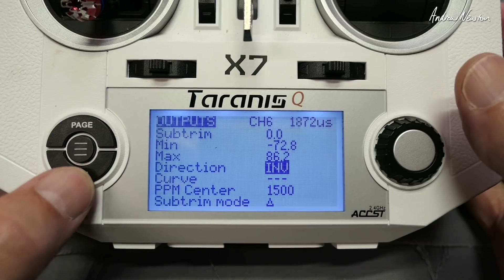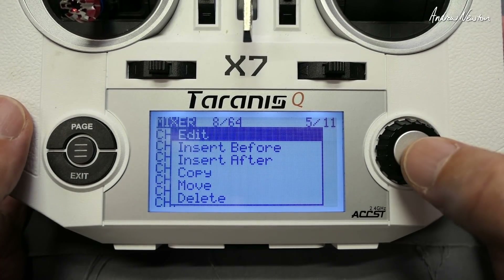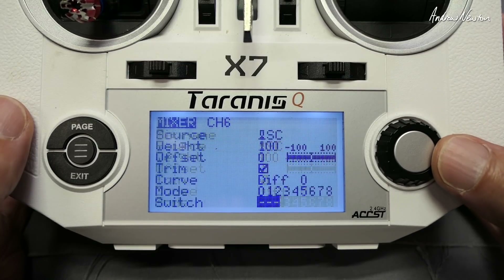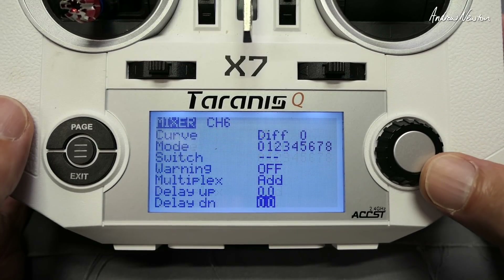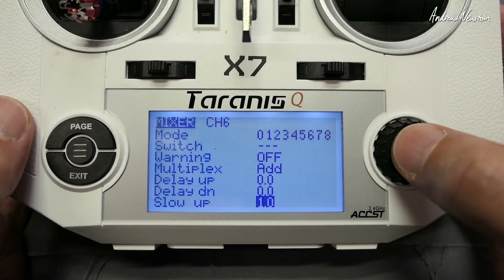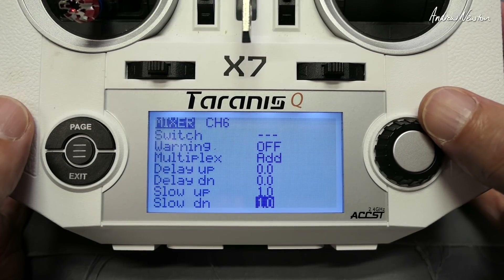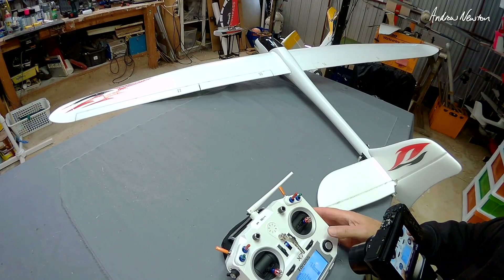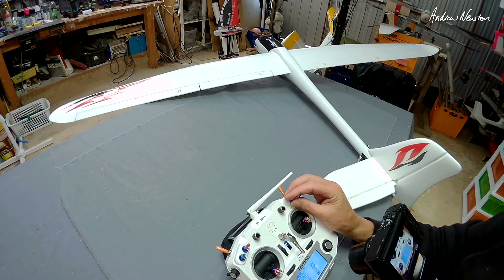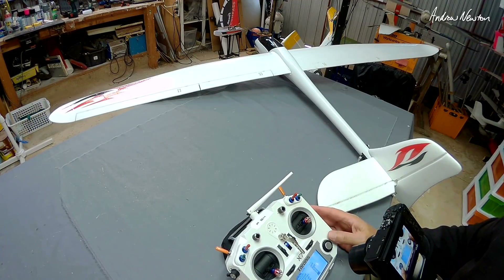It's a good idea to add some slow movement. Go back to the mixer page and add some slowness to the application of the flaps. Scroll down to slow up and slow down and set that to about one second. That just softens the action of the flaps slamming down. You can see they now take about a second to go up and down — a gentle application of the flaps.